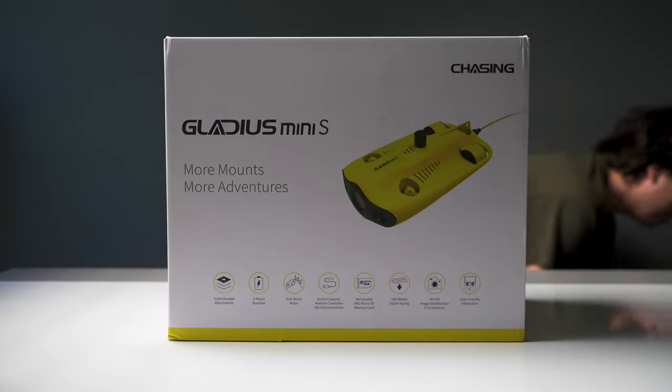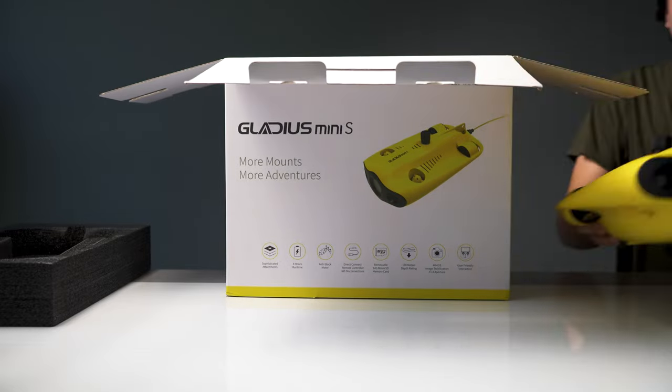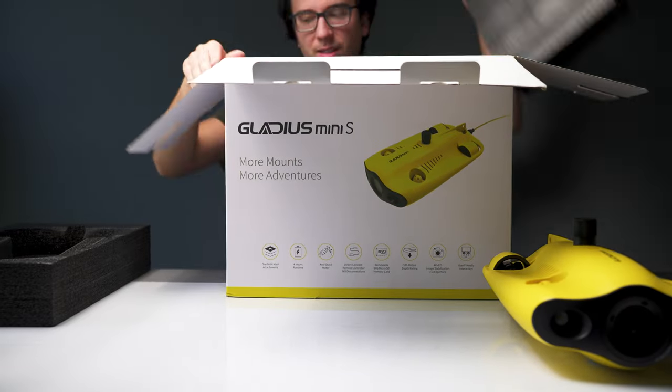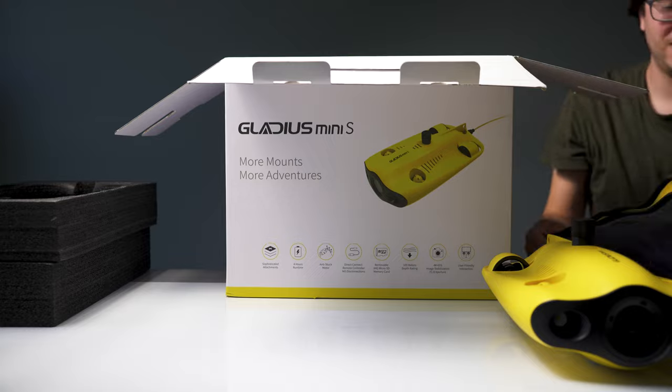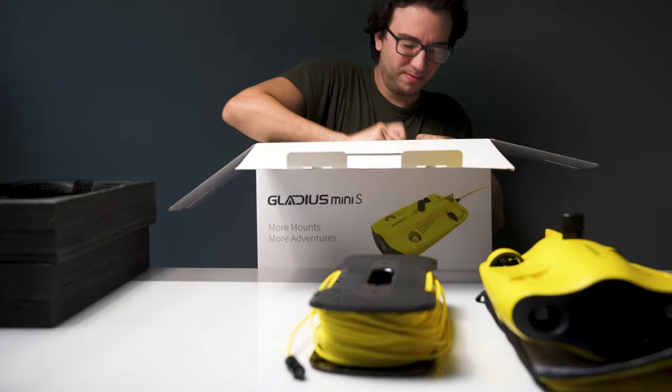But with that, it's still a relatively expensive purchase, and so it might not be for everyone, especially with some of the limitations — not just with this drone, but with other underwater drones that you should be considering before making this purchase. And about a year ago, I actually reviewed one of their larger drones, the M2.